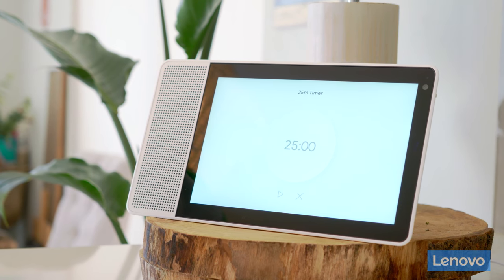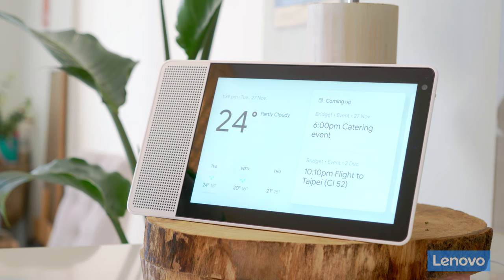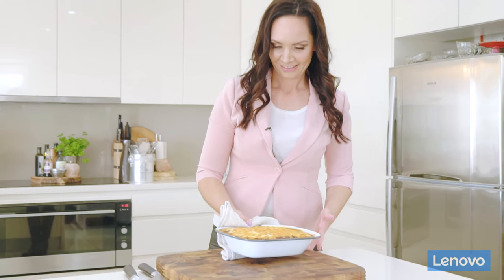Hey Google, set a timer for 25 minutes. Alright, 25 minutes and we're starting now. Now with a pretty big family and a big home, it can be difficult to locate everyone in the house. This is where the Lenovo Smart Display comes in so handy.